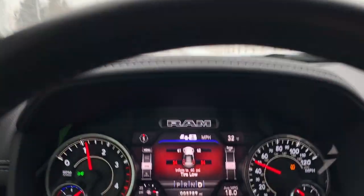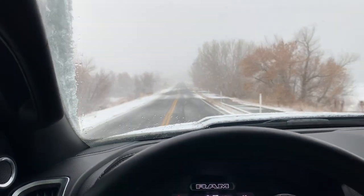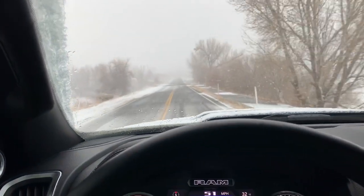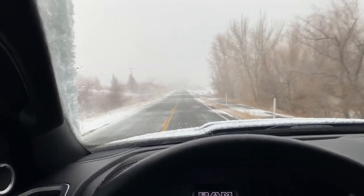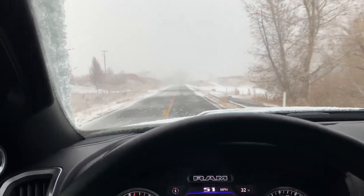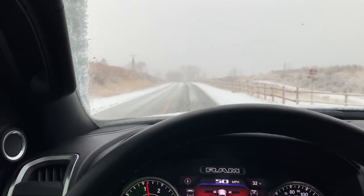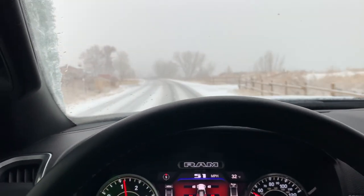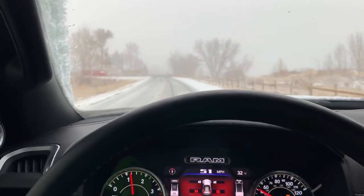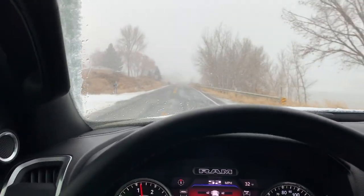Worst possible conditions — it's 32 degrees. This is actually the slipperiest kind of snow when it's right at freezing and the snow has got a lot of moisture and wetness to it. Super slick. If it was 20 degrees, you'd have way more traction. The colder it is, the more traction you have in the snow. So right at 32 is actually the worst possible, slipperiest conditions for snow driving.